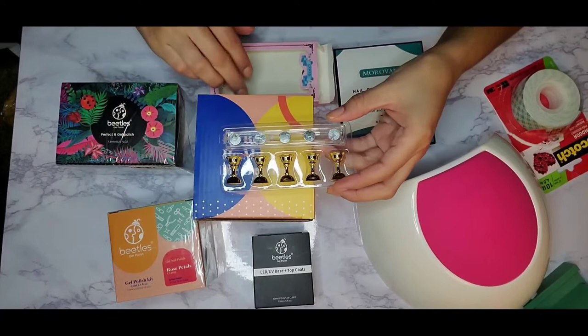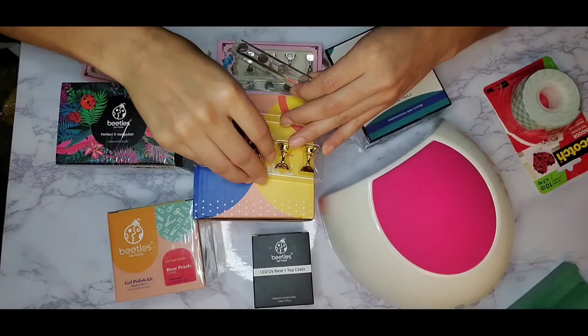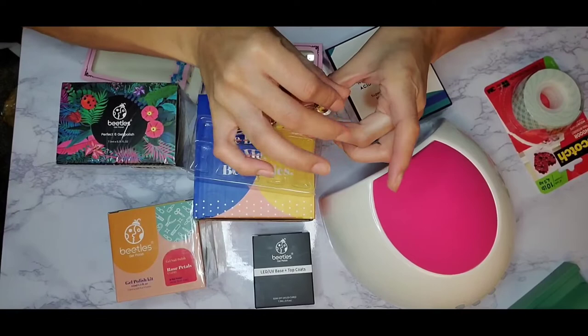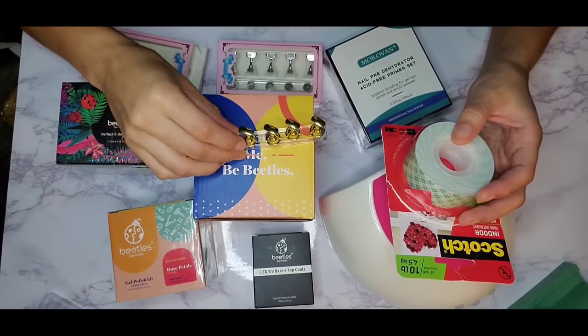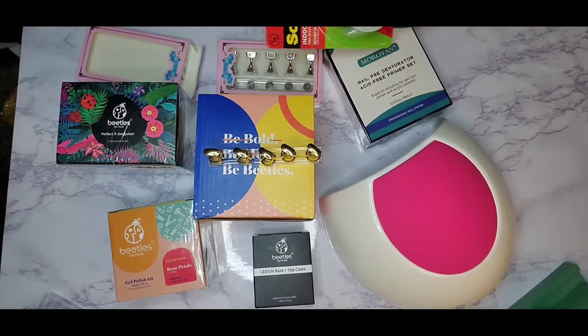I also picked up these little nail holders — the thing you put nails on when you want to paint them and do different designs. You put the nails on it and cure them under the light. I didn't have any putty like I see other people use, so I used some scotch double-sided tape for the time being. I will be getting some putty soon because I feel like it'll do much better than double-sided tape.